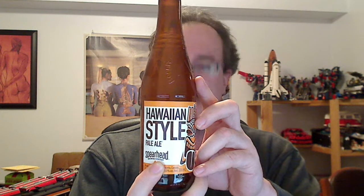This is the Spearhead Hawaiian Style Pale Ale. This bold, hoppy, west coast pale ale is brewed Hawaiian style with pineapple. It is unfiltered, naturally carbonated, and dry hopped to provide a delicate carbonation and complex flavour and bouquet.